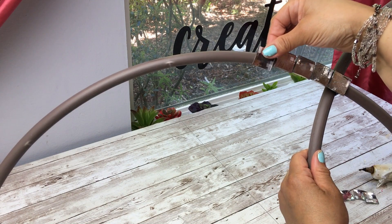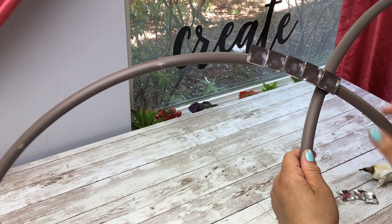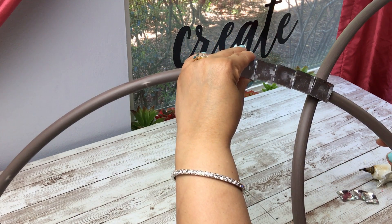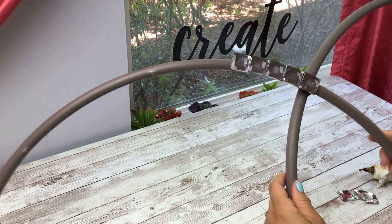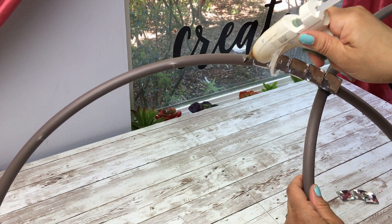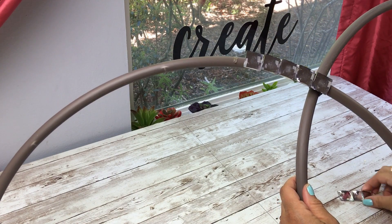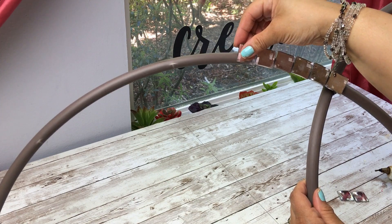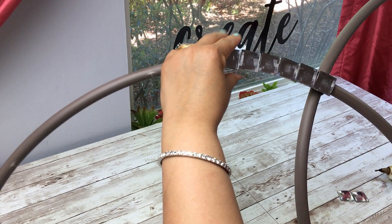As you continue to glue the gems, go along with the curve of the hula hoop and make sure the hula hoop doesn't show. At the same time, leave some kind of a ledge in the back of the gem so you can place your string lights if you decide that's what you want to do. In my case I decided to apply string lights, and I'll show you that coming up.